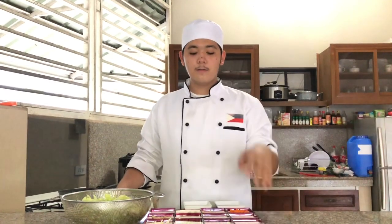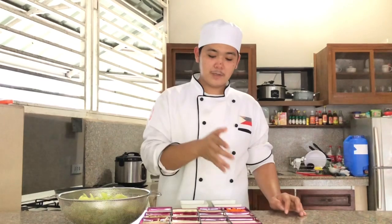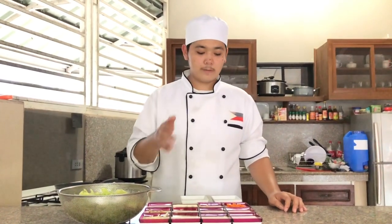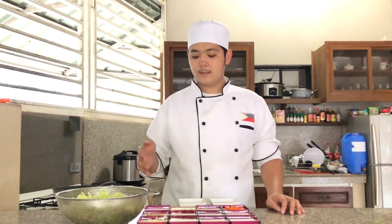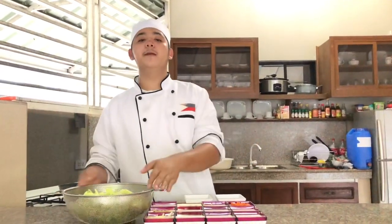Today we're going to make a Korean dish called kimchi. Our ingredients are rice flour, brown sugar, garlic, onions, ginger, fish sauce, chili powder, apple, carrots, radish, onion, leeks, salt, sesame seeds, and especially our cabbage.